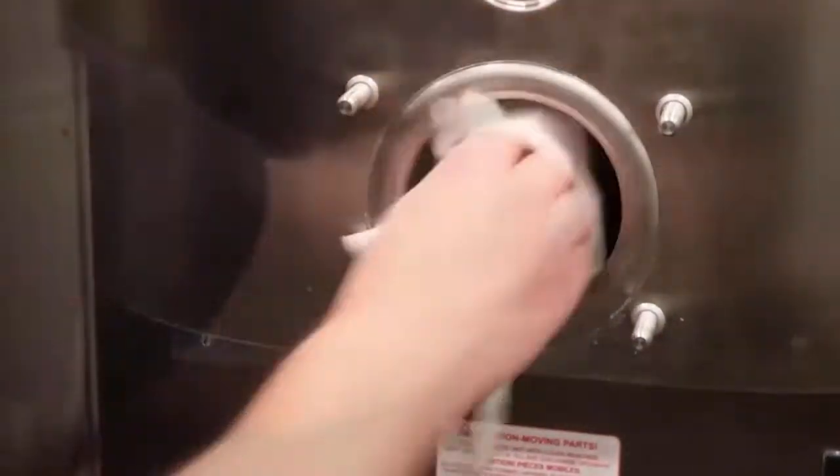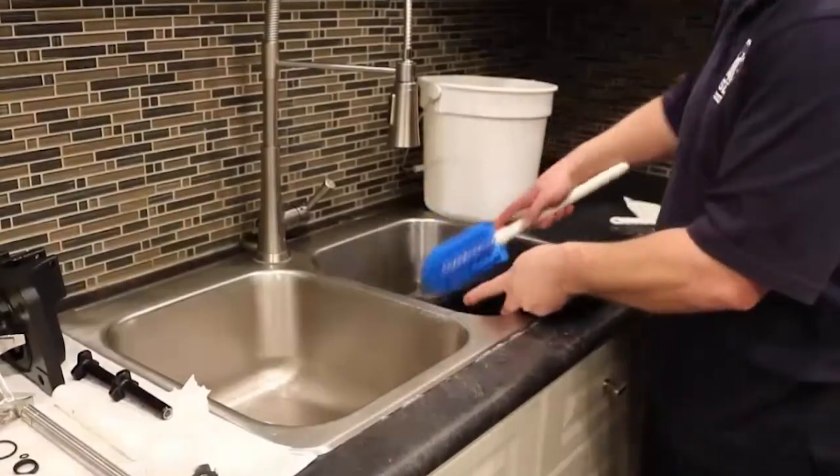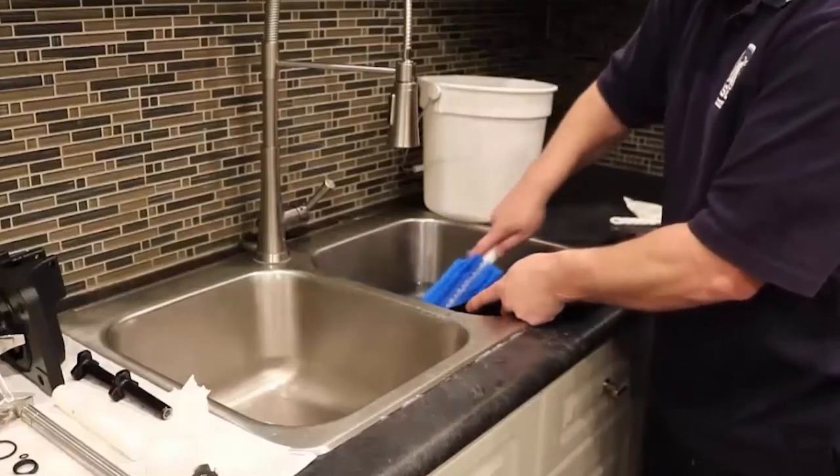Place all sanitized parts on a clean paper towel and let them air dry. While you wait, you can clean the freezing cylinder with a paper towel and brush. Finally, clean the mix hopper lid with the sanitizer solution and brush.